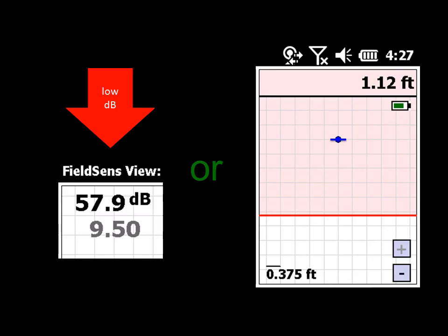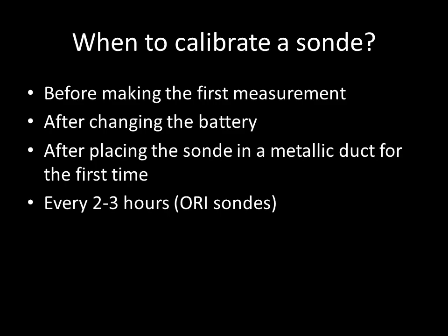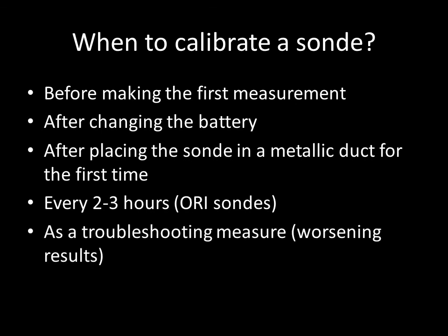Sometimes low signal strength or a large confidence box can mean the sonde is badly calibrated. So in case of worsening results, one solution may be to calibrate the sonde again.